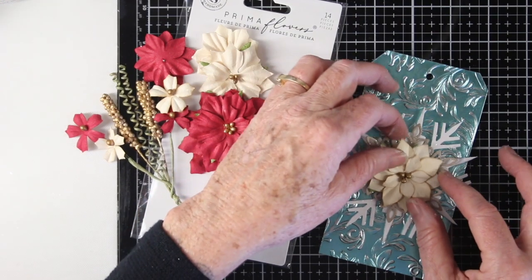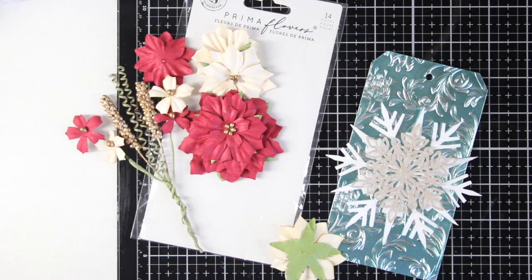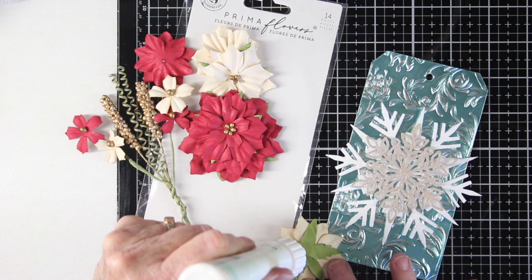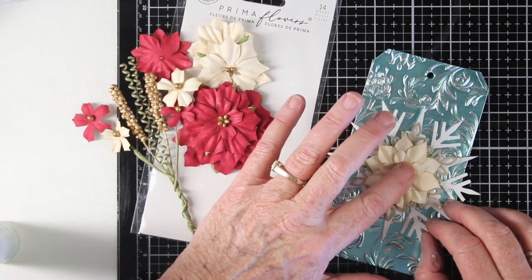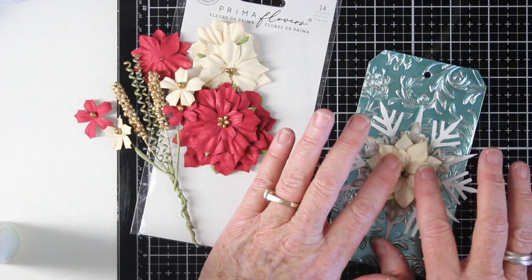I have chosen a Prima Flower to set in the center of these snowflakes, so I have glued down the white snowflake first, and then the Desert Storm on top, and I'm adding some glue to the back of this flower. Then I can place my flower right in the center, give that a little push, and allow that to dry.